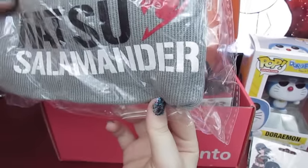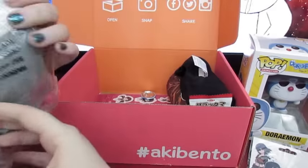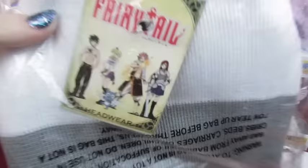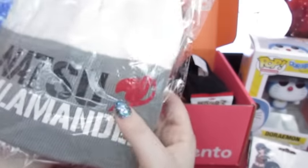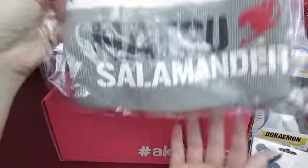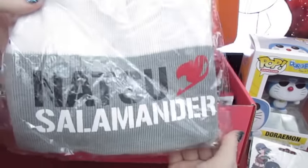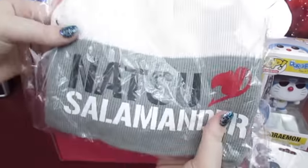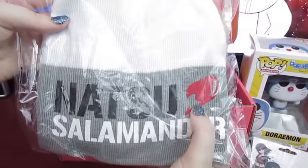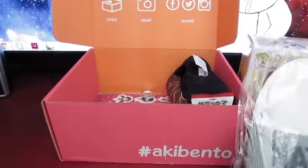It's a hat! It's like a little beanie. That's cool — it says Natsu Salamander. I have no idea. I guess it's from Fairy Tail. Natsu's the main spiky guy with the reddish hair? His last name is Salamander? That's strange. Clearly I have not seen Fairy Tail. I'm not really a mainstream shounen anime kind of person, but this is really cool! It's got the little Fairy Tail symbol here, and I like the colors — the gray with the white and a little bit of black and red. It's pretty cool.